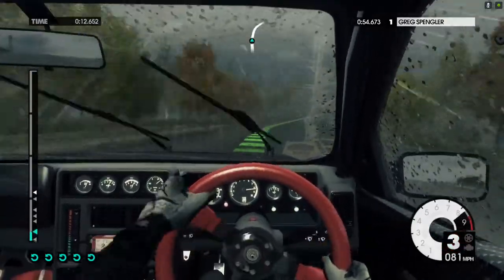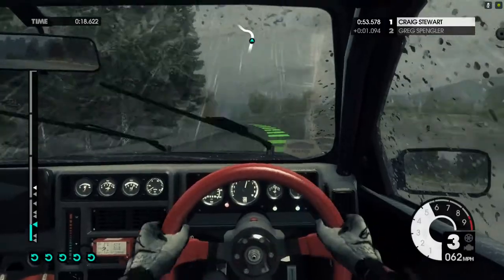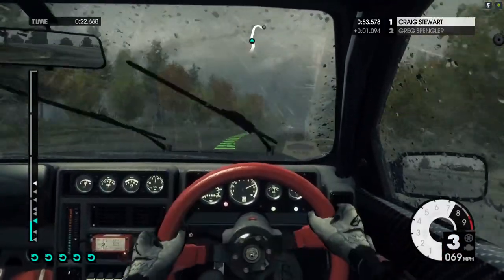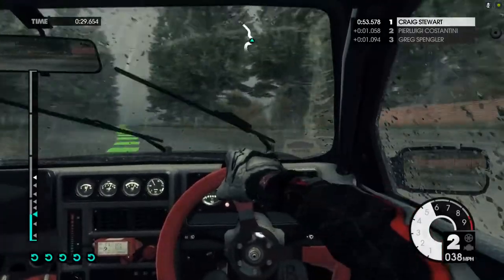Easy right. Crest into medium left. Into medium right down. Medium right tightens. Hard left. Keep right over crest. Easy left.